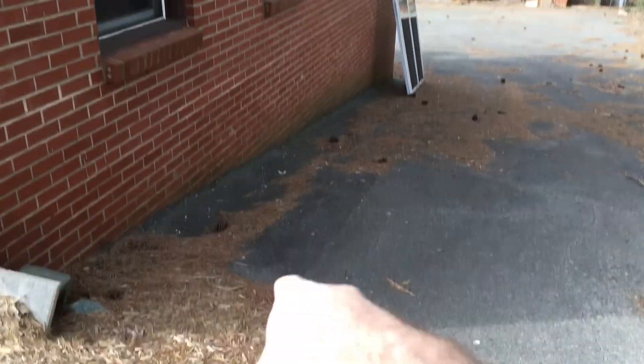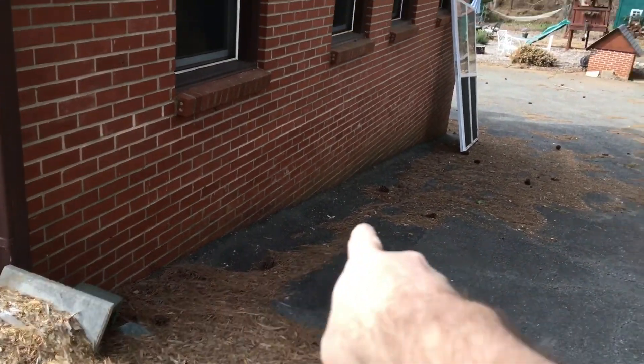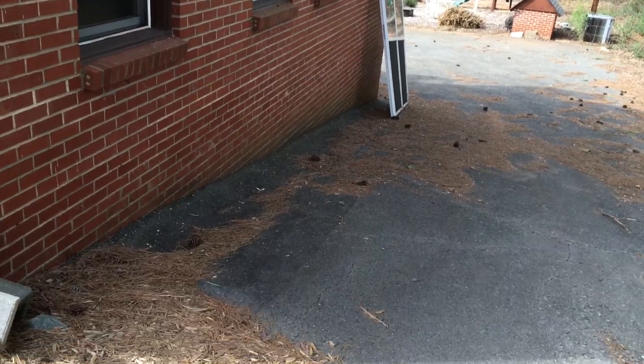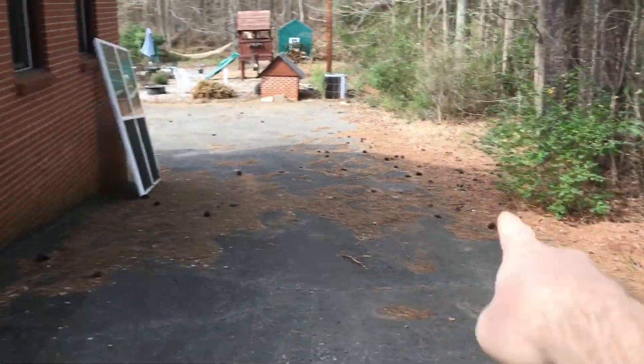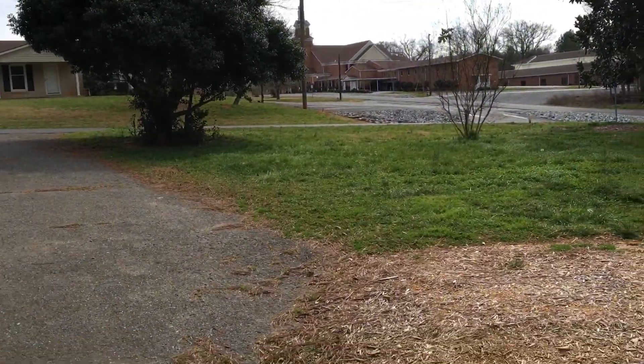This is asphalt on this side. We're going to trench — I'll put an asphalt saw in, cut right here, and this will be jackhammered up as well. This is the edge of our property line right here, so all the dirt will move to the front yard in this area.